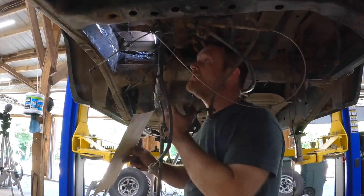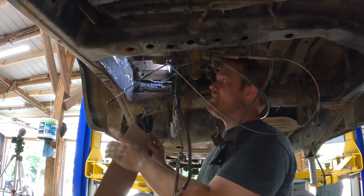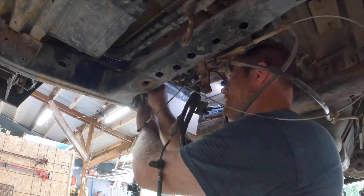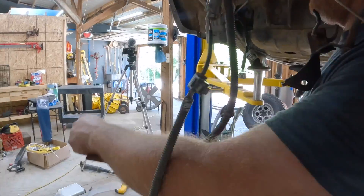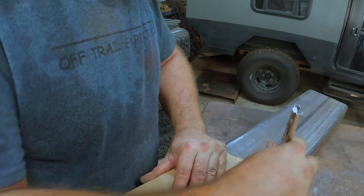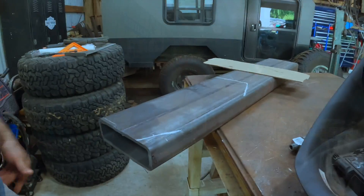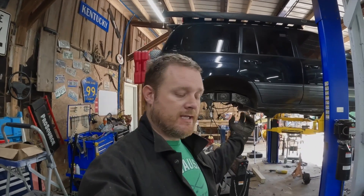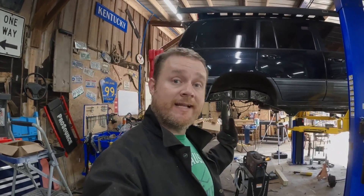Now that we got the old spring perch out of there, I'm going to make a template. I'm going to put a piece of two-by-six quarter-inch wall up in here and scrap this together before I cut the frame out. It is the next day. Yesterday we got all of the old spring tower and support cut out and we templated for our new frame member that we're going to put in. I've got it cut out from the bandsaw. We're just going to try to shape it to fit, then we'll weld it in and get ready to cut the frame.